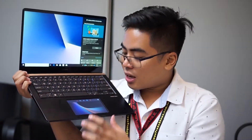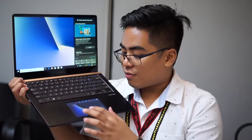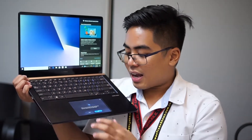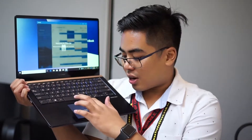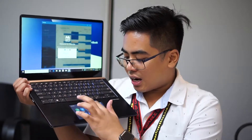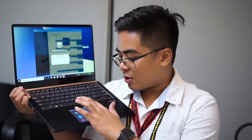It's also touchscreen and you could actually use this ScreenPad for different features including a music player, a calendar — it's touchscreen. We also got here the Home which basically lets you see the applications that are supported by the ScreenPad, and of course a calculator.